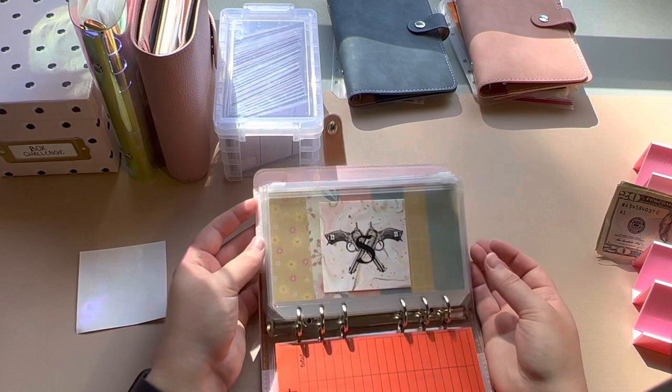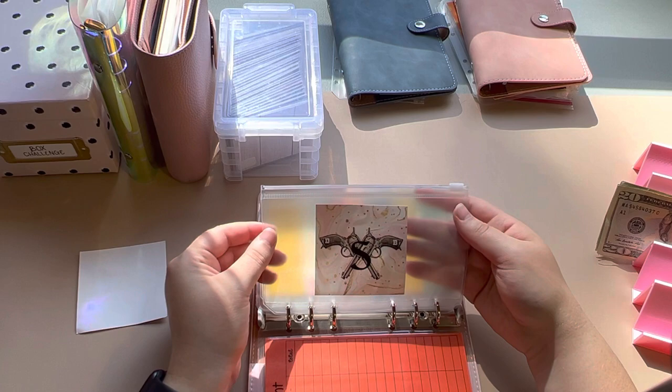That's what I wanted to use that sticker for, even though it doesn't really match with what the envelope is for.